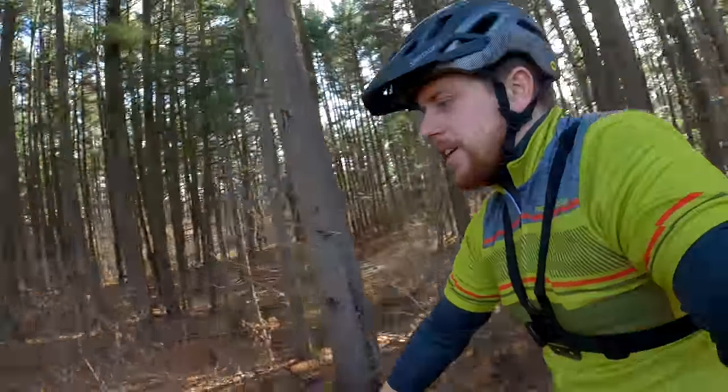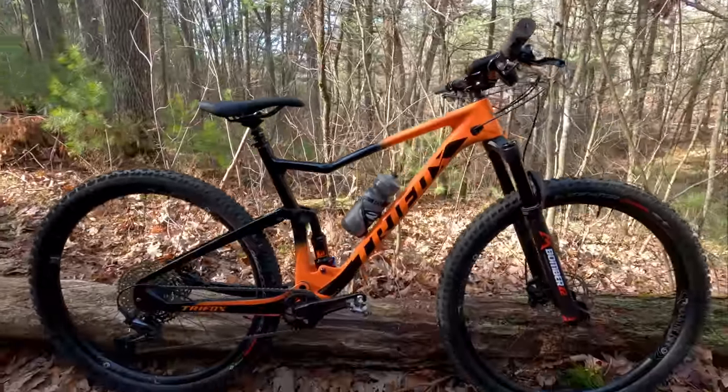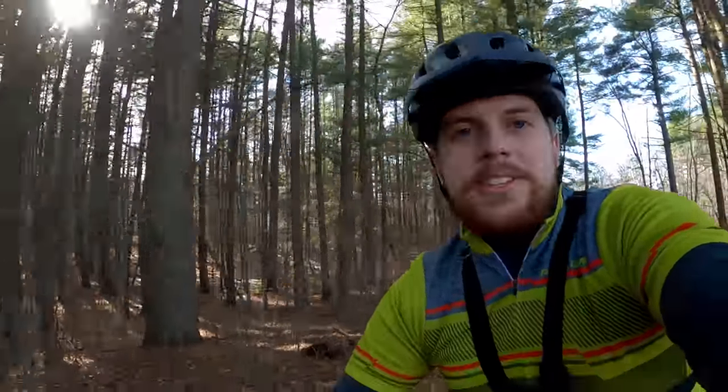Hi there and welcome to This James the Bike Guy. Today we're talking about my TriFox MFM100. This is a mountain bike that's been provided to me by TriFox that I've built up with my own parts to basically test out what it's like to get a direct-to-consumer Chinese mountain bike.